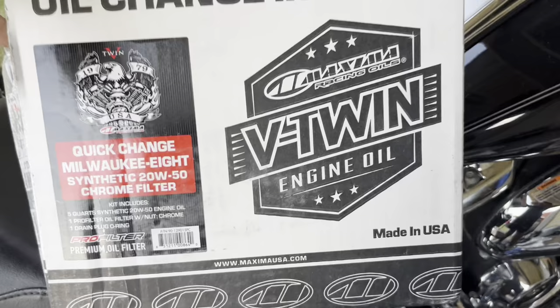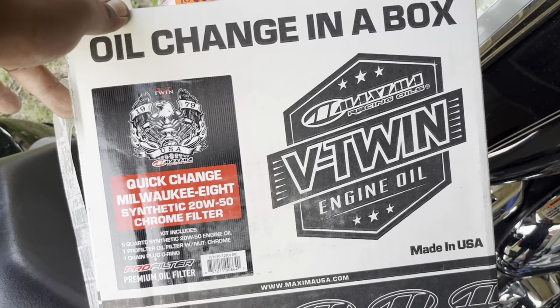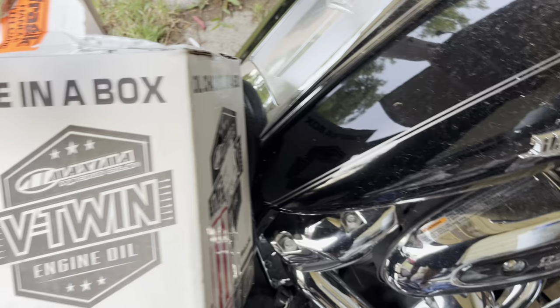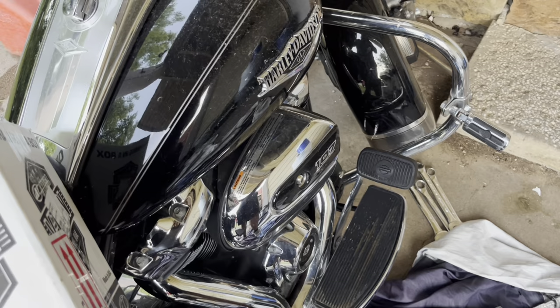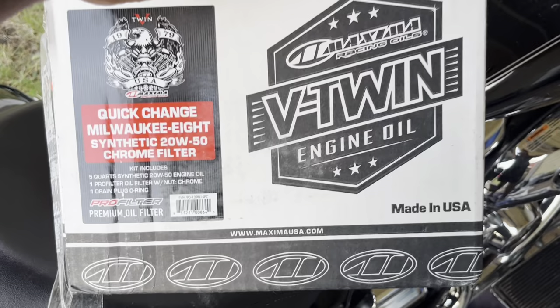For the oil, we're going to use Maxima Racing Oils. I've used it several times and I'm pretty happy with it. You can get the whole kit — it comes with the filter and the oil. You can even get a kit that includes stuff for all three holes: the primary and the transmission. But today we're just doing the engine oil. People say 'oh, my bike rides different with this or that oil' — man, you cannot tell the difference. My bike runs smooth regardless.